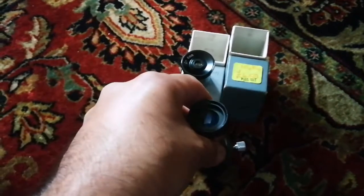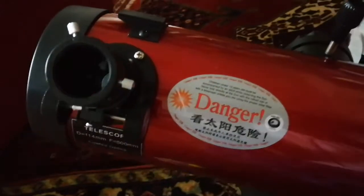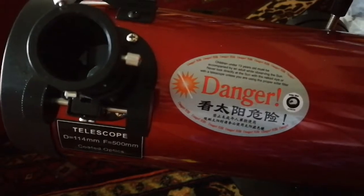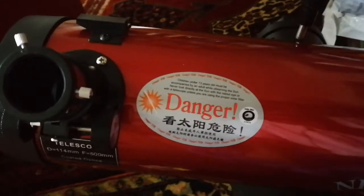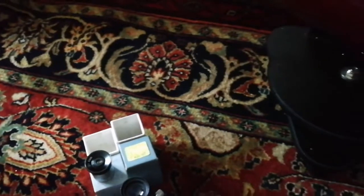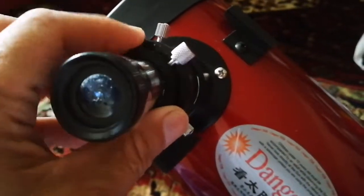I will push this eyepiece into this and use it in this Japanese-style Chinese telescope — the Sky-Watcher Heritage, four and a half inch telescope. It has one of the brightest images I have seen in any telescope. In this way I can use my old eyepieces. I am really excited. The eyepiece holder easily fits into the telescope.